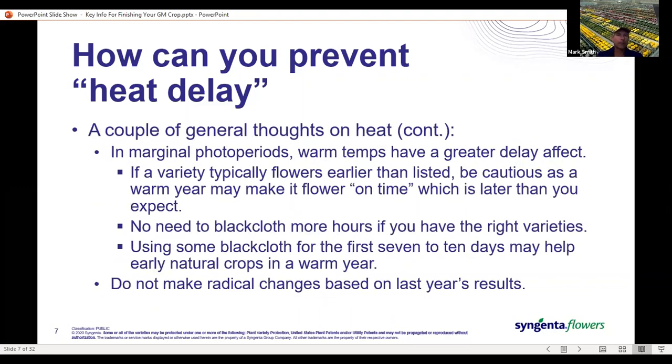In a marginal photoperiod — the time period where plants are just starting to initiate, where day length is just short enough for the plant to start thinking about flowering — warm temperatures will have a greater effect and can overcome that photoperiod. Your most significant heat delay is going to occur at that point of initiation. Varieties that you can typically ship a week or more ahead of their catalog date are going to be more susceptible to higher temperatures. In a warm year, that early initiation isn't going to occur, and you'll find them flowering later than you want.